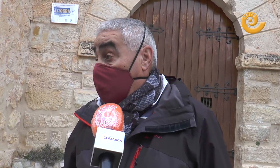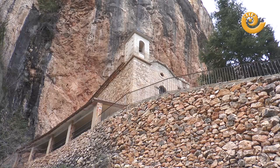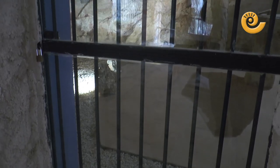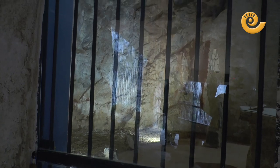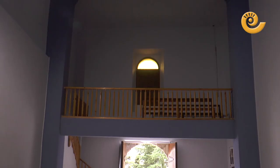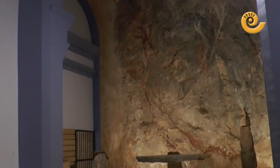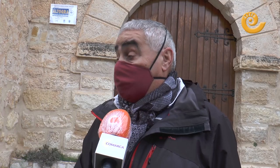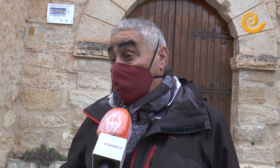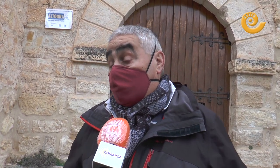A la vez que se hizo el altar se puso luz con placa solar y se puso un sistema de cánticos para oírlo con monedas. Vienes, echas una moneda, se ilumina el altar, lo ves por una puerta lateral que también se hizo hace poco, y puedes ver el altar y oír los cánticos durante siete minutos.